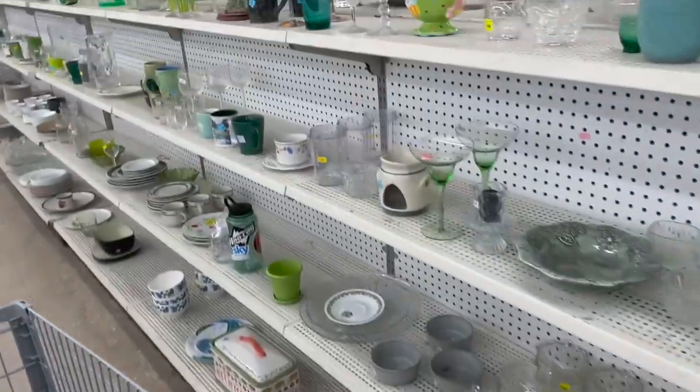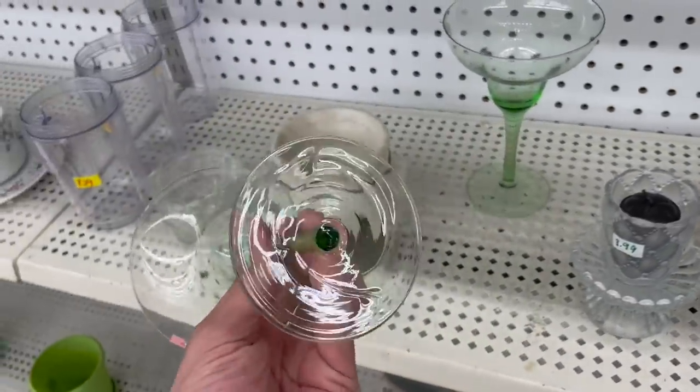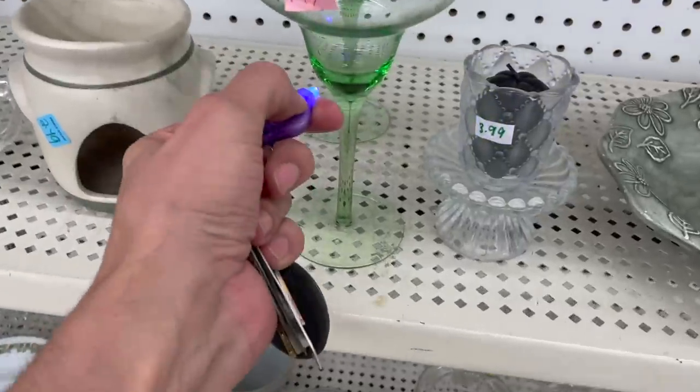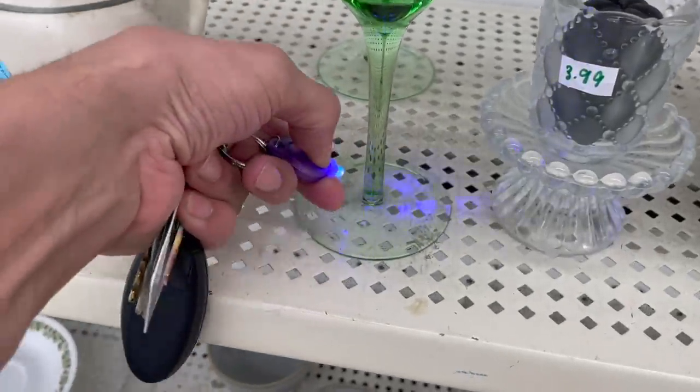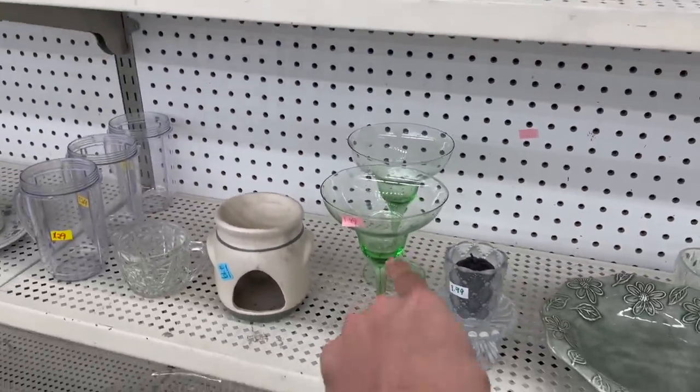All right, this is where all of the pottery is. Oh, that's glass — I gotta test that out. Let's see if it glows. I'm checking everything to see if it glows. No, it doesn't — that would have been awesome though.